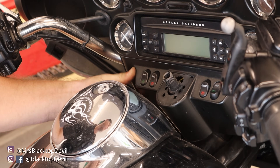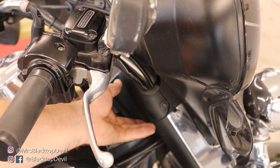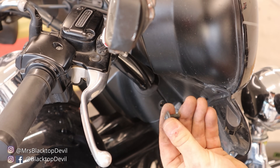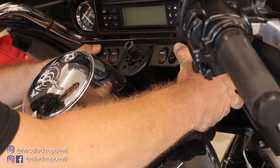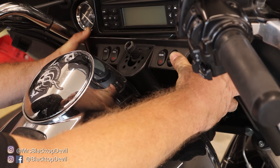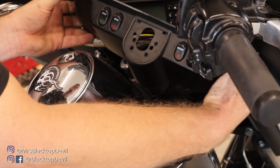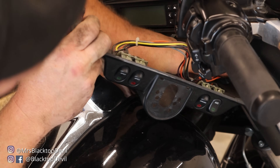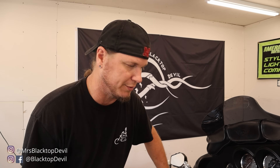Next we're going to pull the lower dash panel off. You can see right here there's a Torx bolt on each side — pop those out and this should pull out. Once you get those bolts out the dash just kind of pulls down and out; you've got to get it up above your ignition post. It is a little tight coming out but it does come out, and then it exposes the wires. I'm going to go ahead and cover my tank with a towel so if I drop anything it doesn't scratch it.